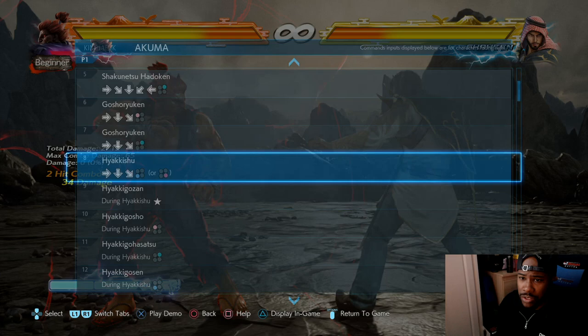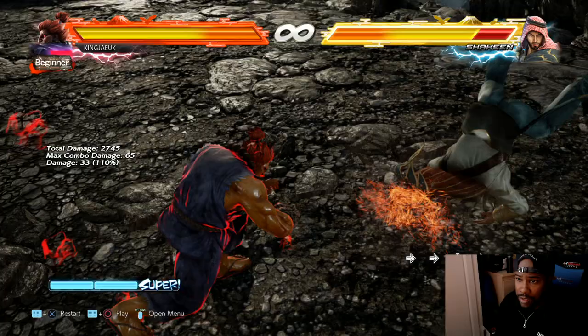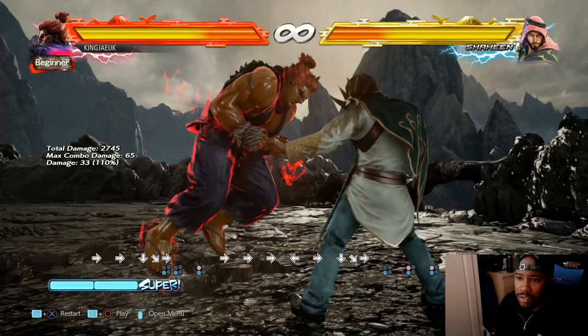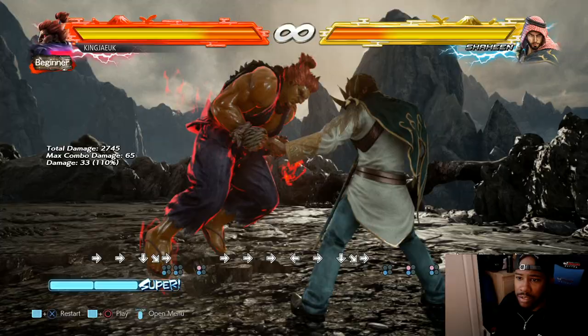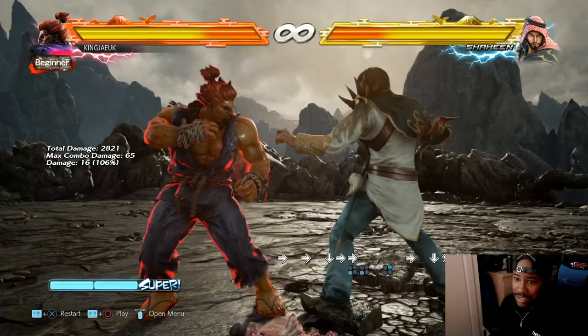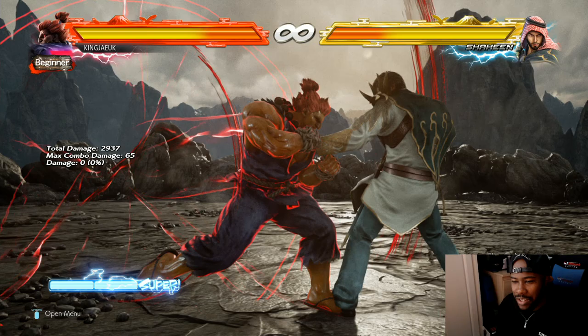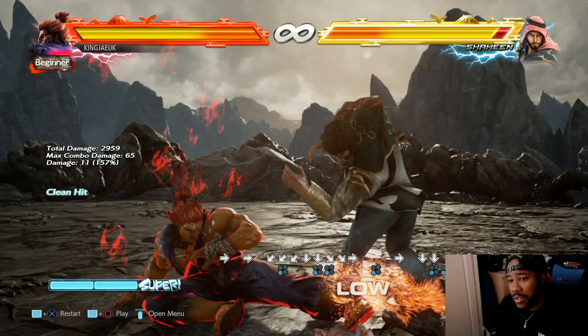I'll show you the combo on the sample combos section a little bit later. That's it there. He's also got a throw - it's not escapable, I really don't think. I just think you have to duck because it's a high. Mix-up game wise, he's pretty cool. He's got a mid, a high, another mid, more mids, and then a delayed low. The mix-up game is pretty crazy. From left kick or crouch left kick you could mix it up.